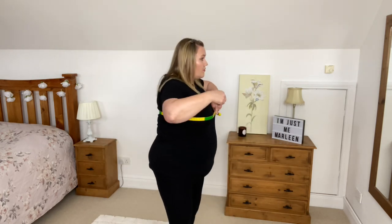Always do this twice — shake your body out first, take the measuring tape off completely, and do the whole process again. Don't just check it and let it go. I get 132 centimeters again, so that is my measurement and that is absolutely perfect.